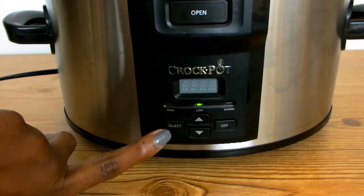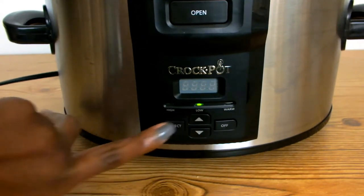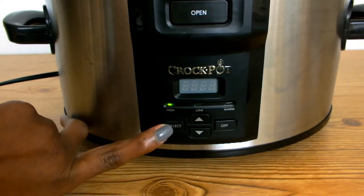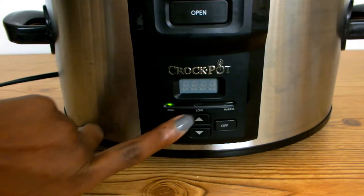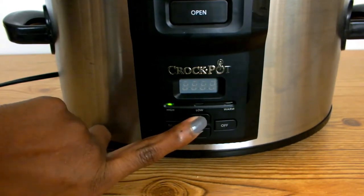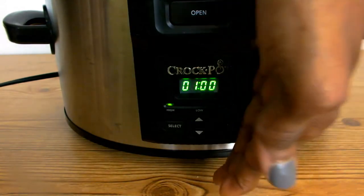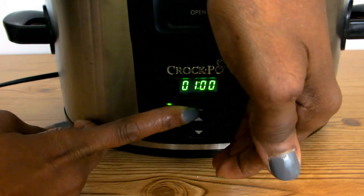The select button selects the high temperature, the low temperature, or the warm temperature for cooking. The next two functions are the top and bottom arrows, which are to preset your cooking time — you can either increase it or decrease it.